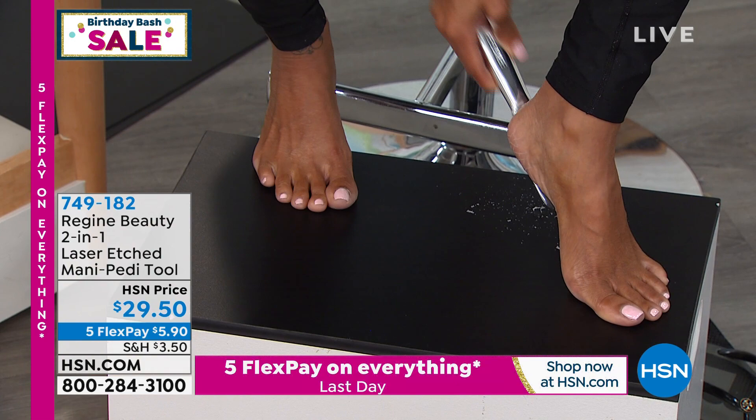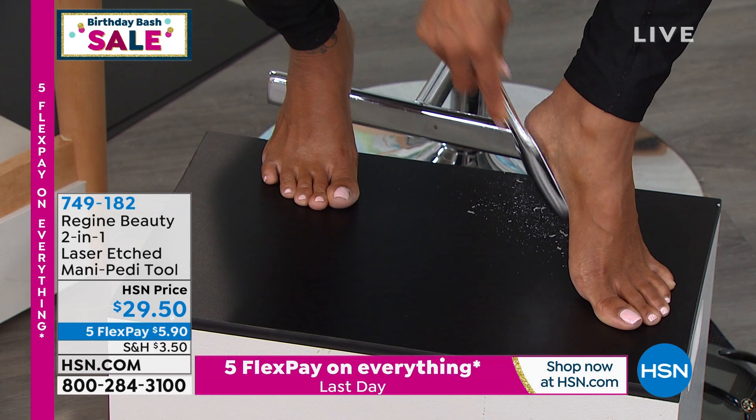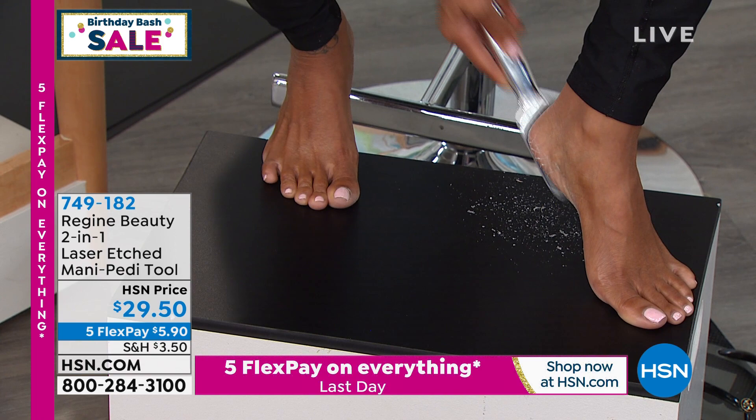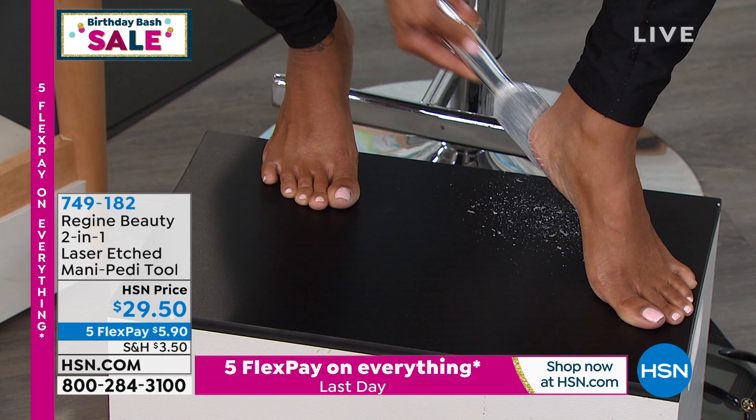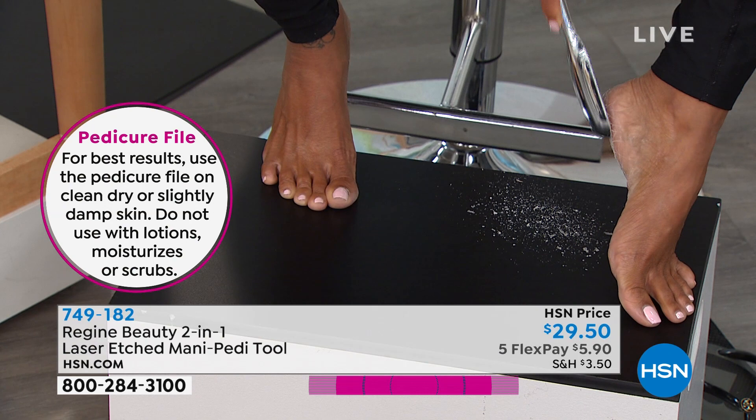Our beautiful model Alicia is showing us how much dead skin she can remove from her heels — and she's doing it without water. You don't have to go to a salon or sign up for a pedicure. I don't even think you can get a pedicure for less than $30 these days. This is a way to take care of that dead skin at home. If you are ripping holes in your socks — you know who you are — or someone sitting next to you has very dry heels, it could be men, it could be women.